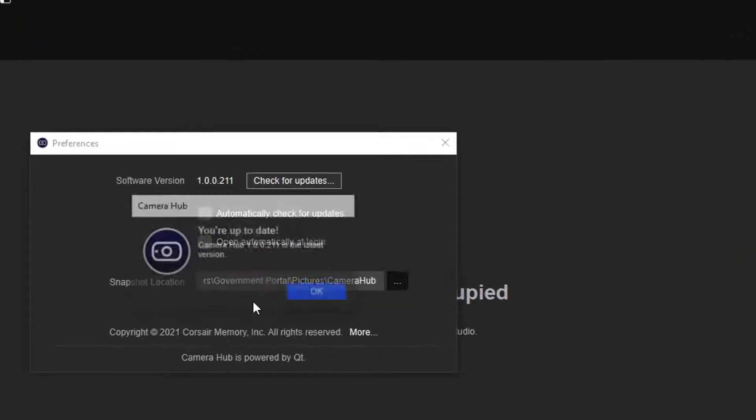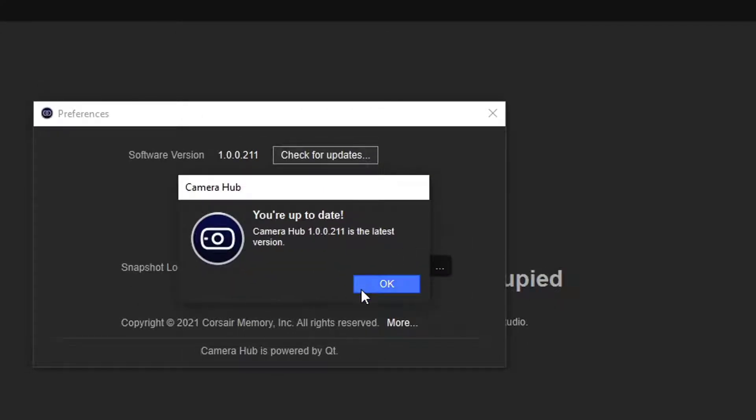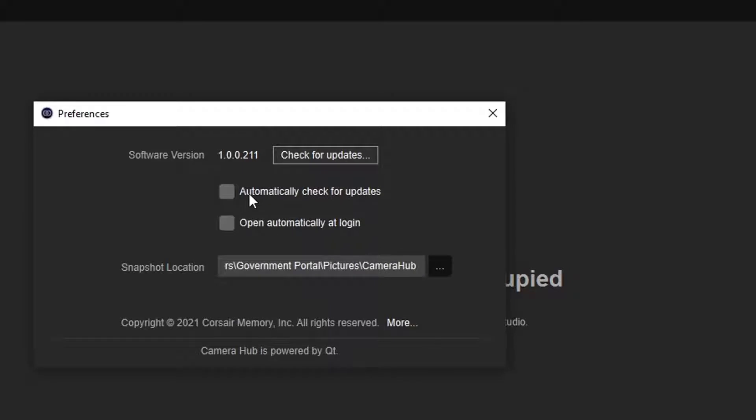You can go ahead and check for updates. Right now I am up to date according to Elgato Camera Hub. You can also click 'automatically check for updates' or mess with other settings. I'm going to leave this as-is because everything works, and I would hate to update and have it fail.